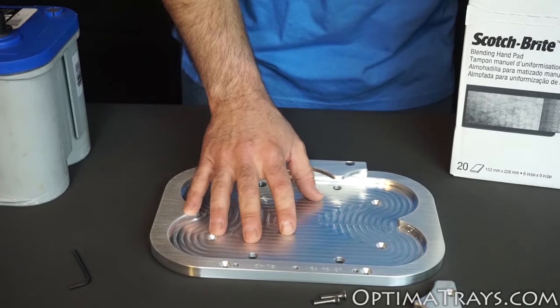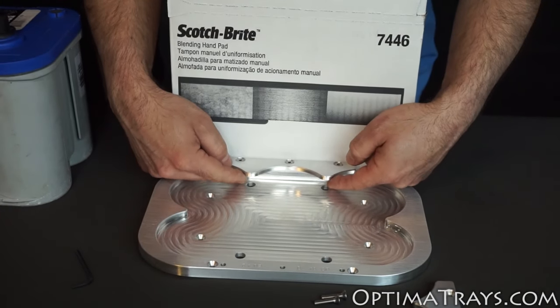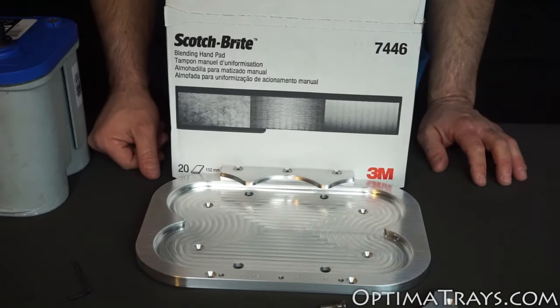Next, install your battery tray in the place where it's going up against the fender wall. Notice you won't have access to the two 3/8 bolts there, so you'll have six other points to mount your battery tray.